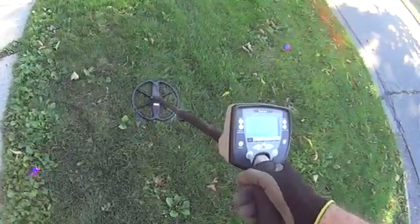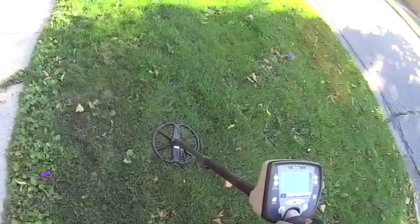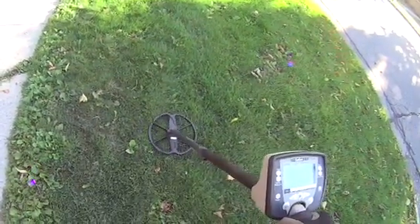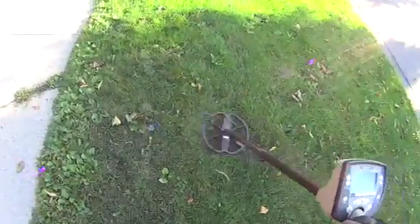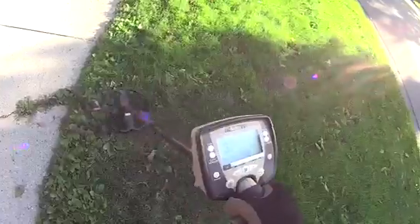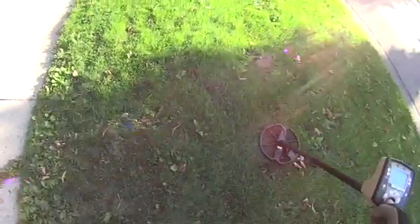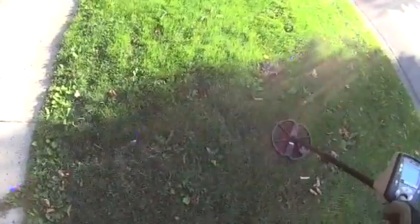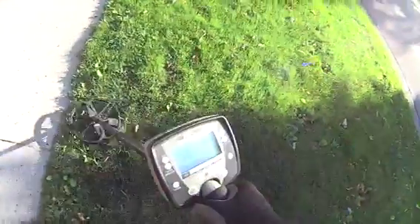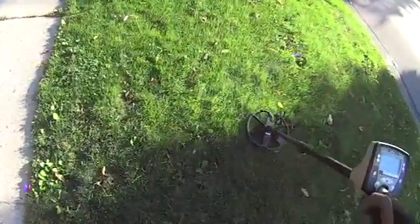Let me show you how fast you're supposed to swing a Safari. If you're used to other metal detectors, you swing them pretty fast — the Safari, you can't do that. This is about as fast as you want to swing a Safari. It takes a little bit of time for the processor to know what's under the ground, but if you swing slow enough, you will really find out what's under the ground.